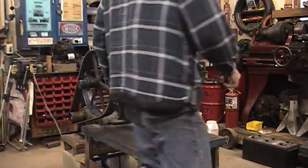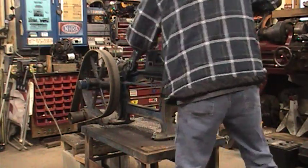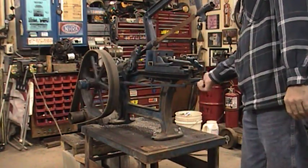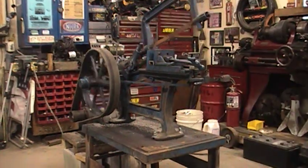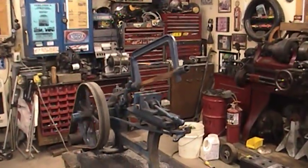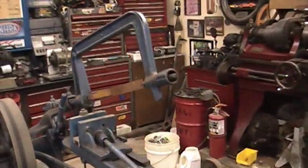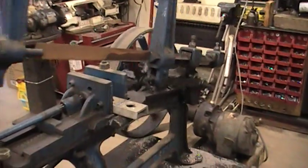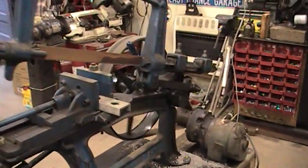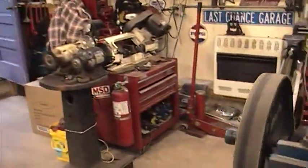Now we'll engage the clutch and raise her up here. There we go — you can see the arm working. Now we'll lower her down.